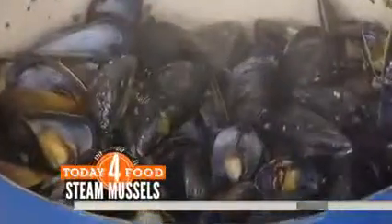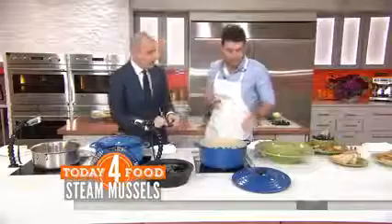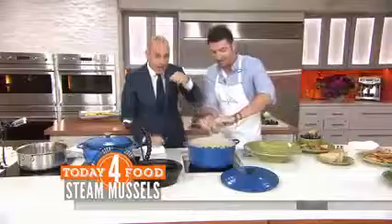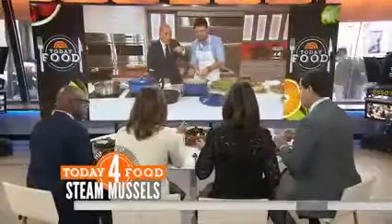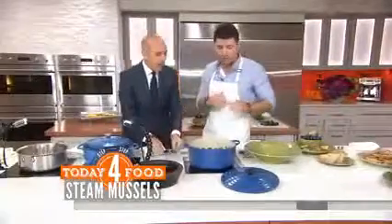And this is what you get — look at these things. This is what people order in a restaurant all the time. It's so easy — one of the easiest recipes in the book. These things literally open right up. By the way, if one doesn't open, chuck it. Get rid of that — you do not want that.